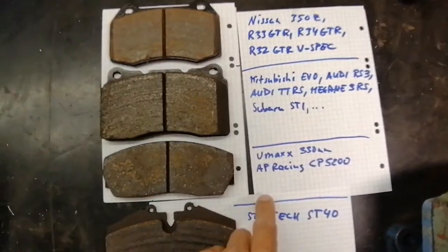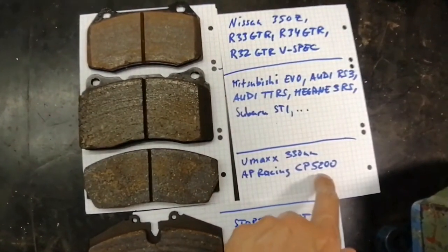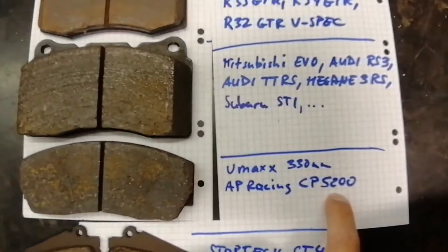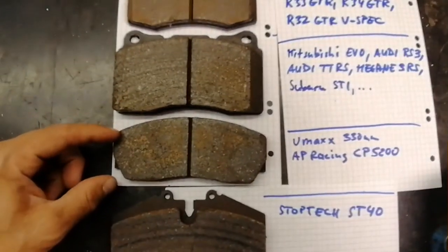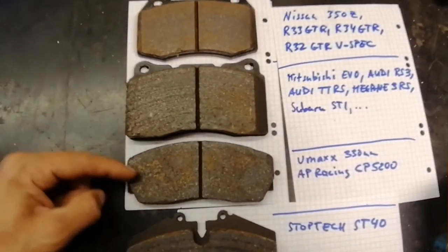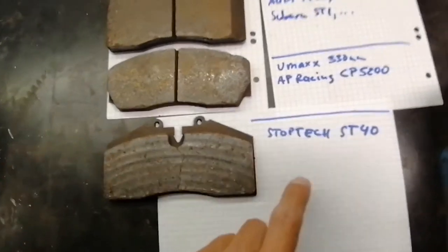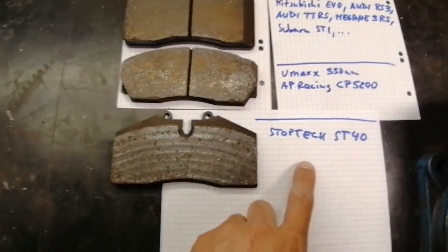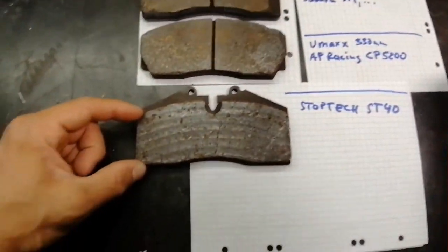And even if you take AP Racing CP5200 calipers or VMAX 330mm calipers, look how small that is. Stop-Tag ST40, which is a really nice brake caliper and brake setup, is also smaller.